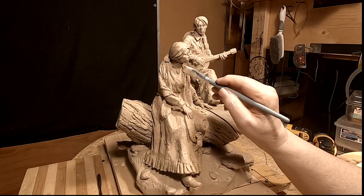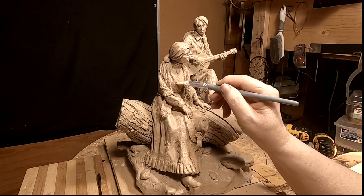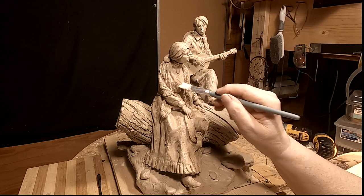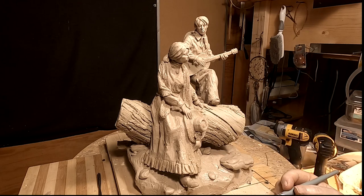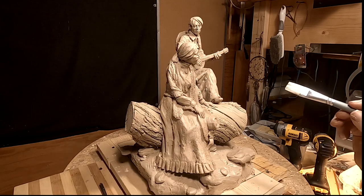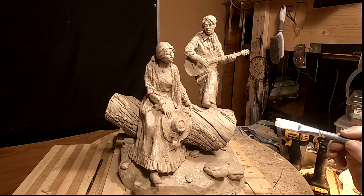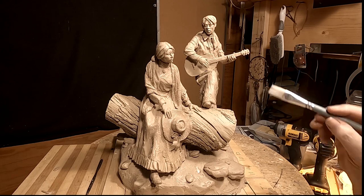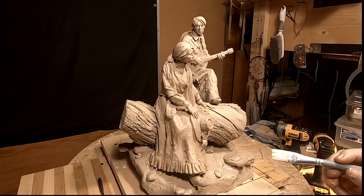I'm going to call it quits for today and I'll come back and work on this tomorrow. I've got her dress to finish up, and I've got his ear to tighten up just a little bit, and some things I've got to fill in where it cracked when I moved his arm.